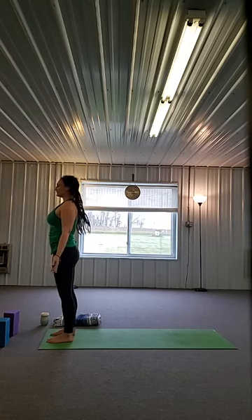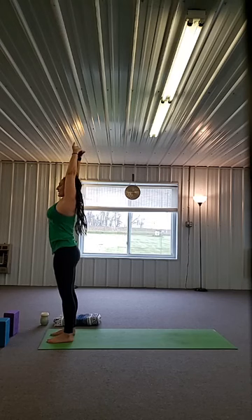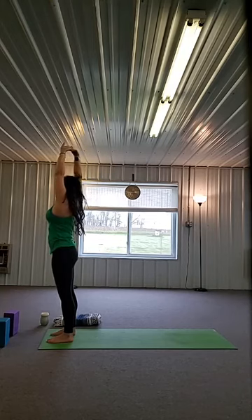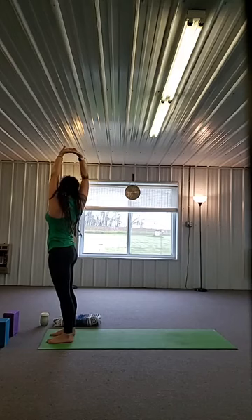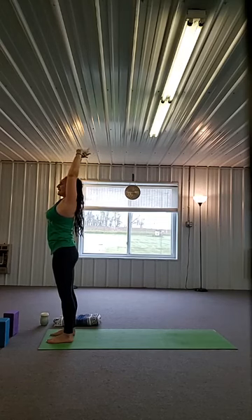Exhale, first come back into mountain pose, arms in. Inhale, both arms up, interlace the fingers, press the palms up. Exhale, turn to the left, keeping the hips level. Inhale, come back through center. Exhale, turn to the right, keeping your right hip forward. Inhale, come back to center.